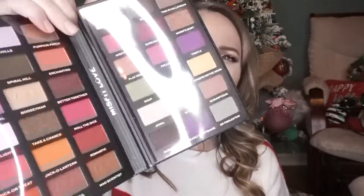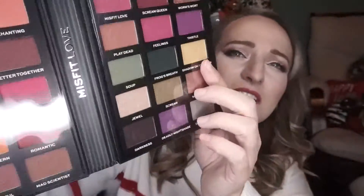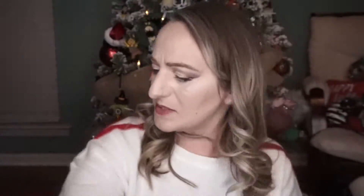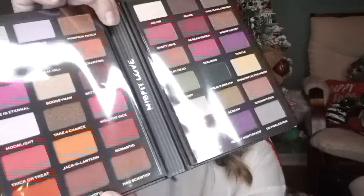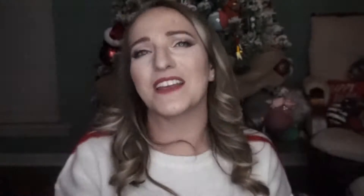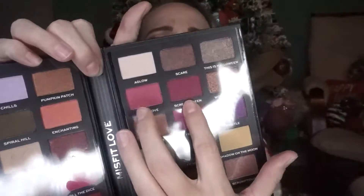When you open the Sally palette it comes two-sided, so you have two sides. Some of the shades actually have a Jack Skellington symbol inside — it looks like mostly the matte shades. You've got shimmer shades and matte shades, and it looks like there are more shimmer shades than matte. I'm really digging this 'Frightful' matte shade down here — it's kind of a rust color — and I really like these plum-ish colors: 'Misfit Love' and 'Scream Queen.'